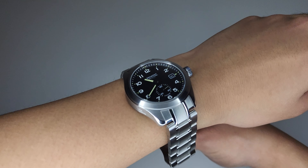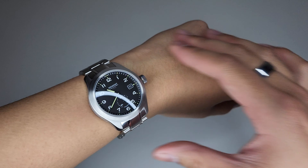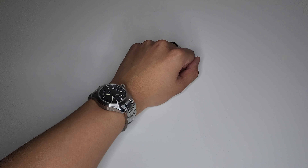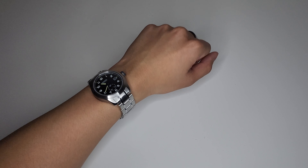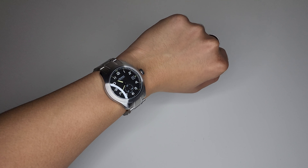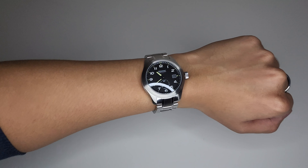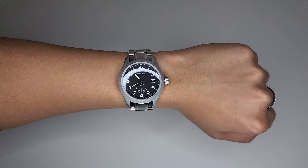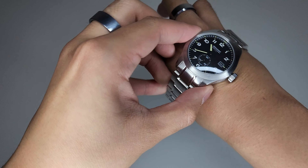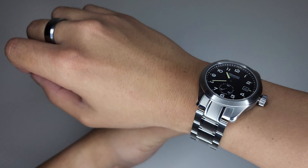Put it on the wrist. I have a six and a half inch wrist, guys. And I'll put it on my right hand for those who like it on the right hand.